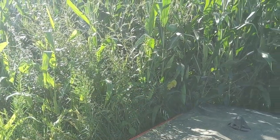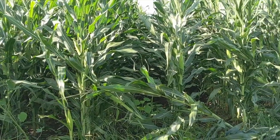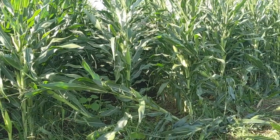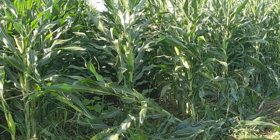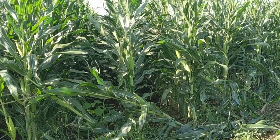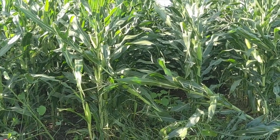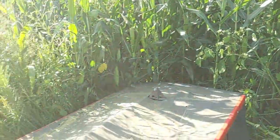Hey everyone, we are back in the organic cornfield this evening. Today is August 26th and just doing a quick late summer recap. We've had pretty decent growing conditions overall — plenty of moisture, not enough heat, but things are coming along.